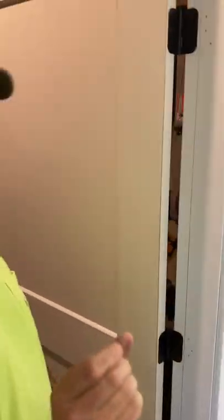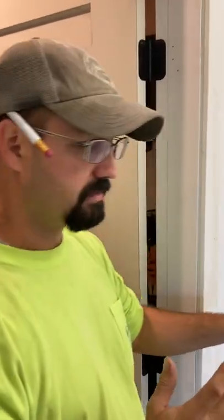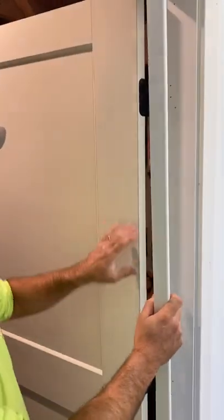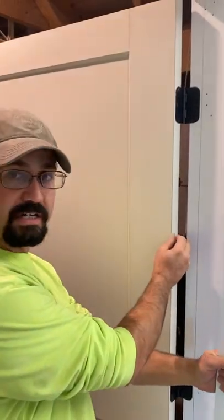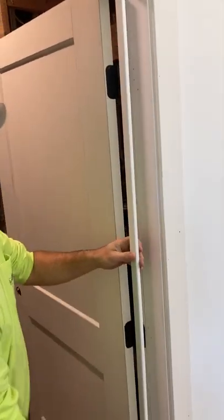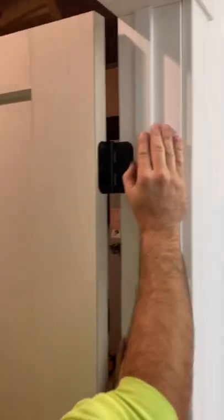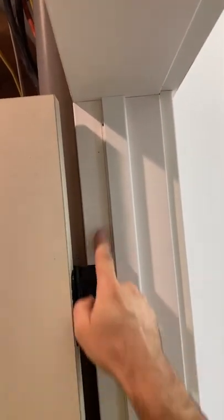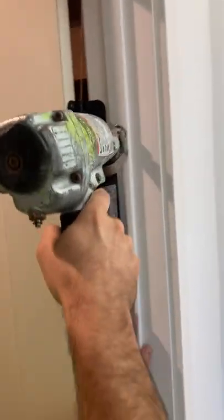Now we want to have at least a heavy sixteenth — I'm thinking about an eighth. More the merrier when it comes to the gap, because when they add paint and primer and everything else, it adds thickness where the door will actually rub on that back doorstop and start making noise. So you want to make sure there's a gap. We're going to leave about an eighth-inch gap and tack that in at that consistent gap.